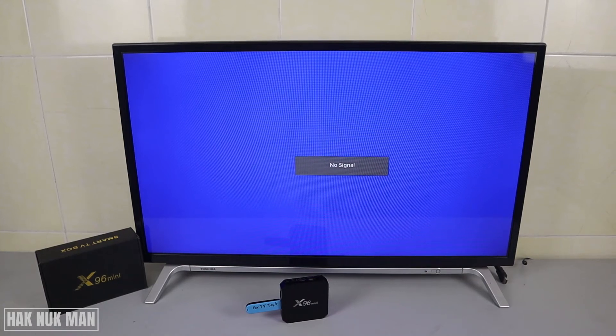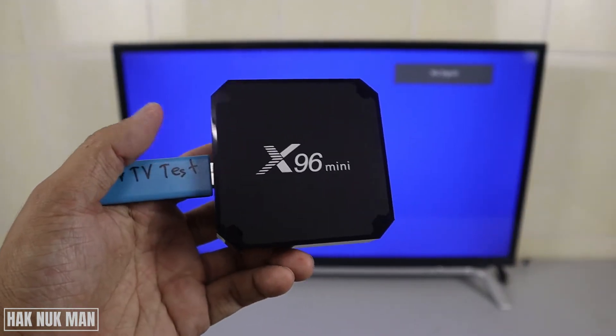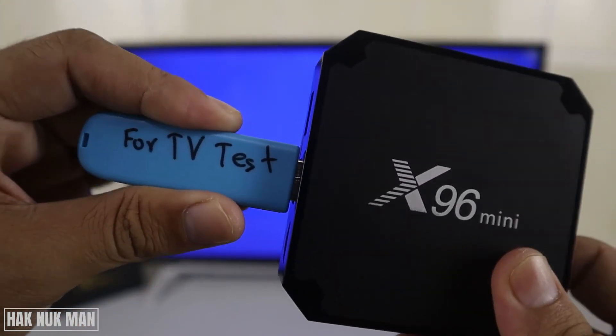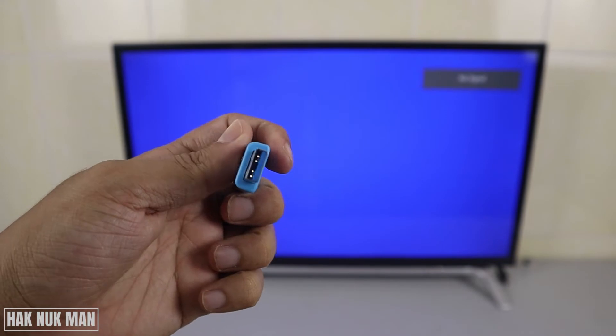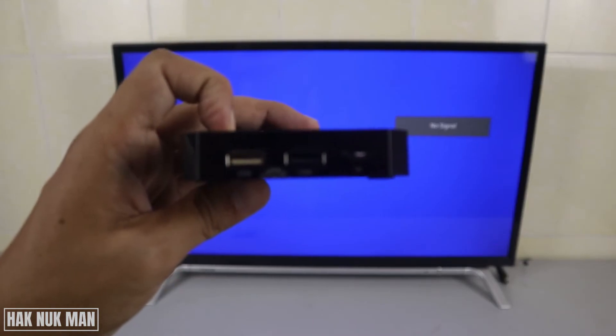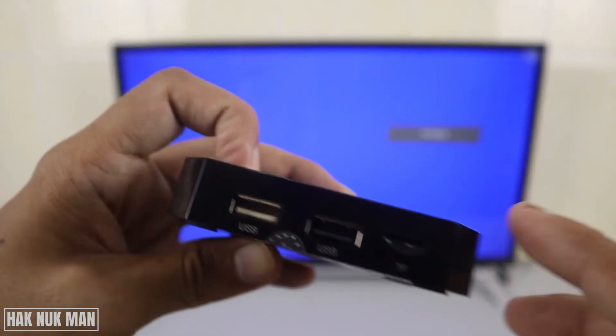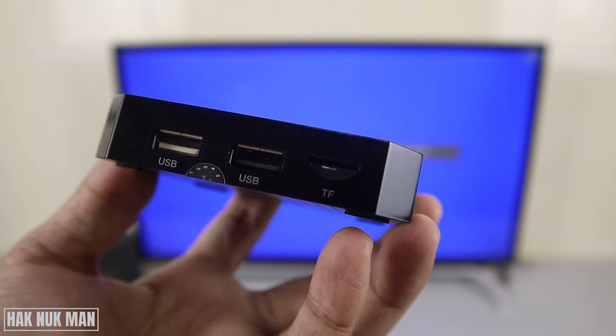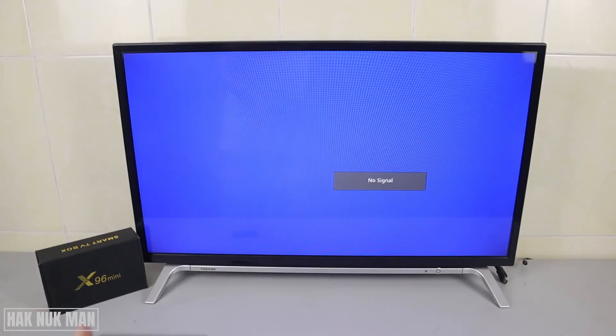Good evening everyone. In today's video I'm going to show you how you can connect a USB pen drive to your x96 smart TV box. As you can see, I have this x96 mini with the USB pen drive — it's a 3.0 USB. On the x96 mini you can see it provides two USB ports: one is white and another one is black.